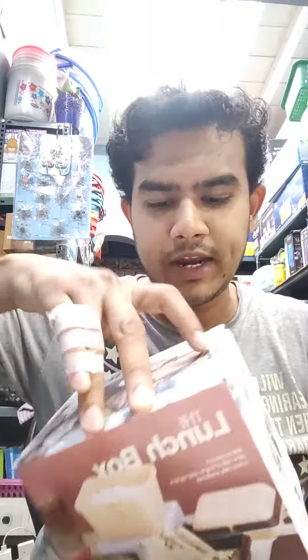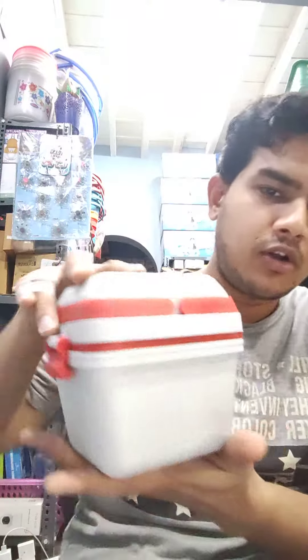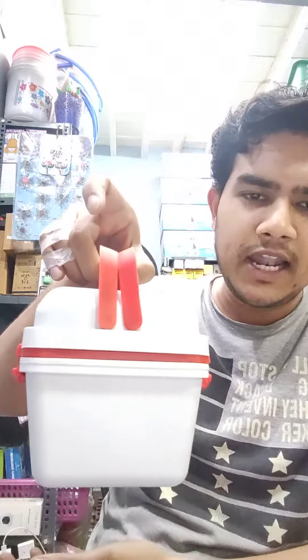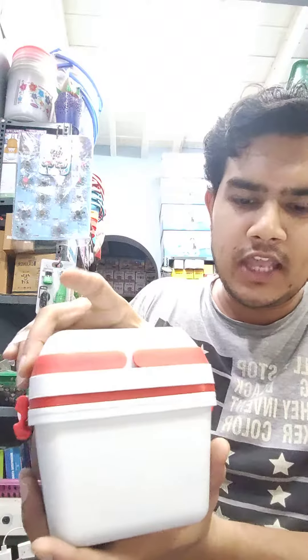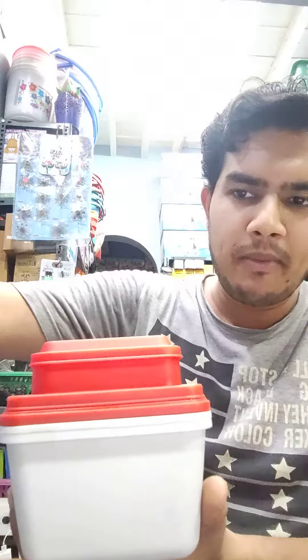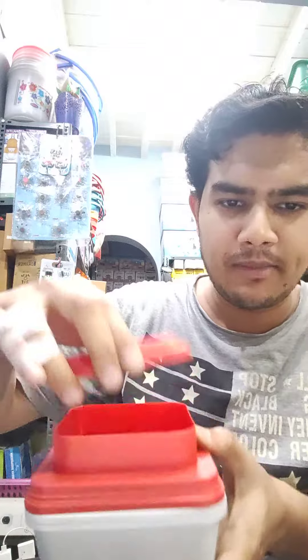Let's try to unbox this. Look friends, this is very compact. Look at the two handles. We can open the top with the side. If you open it, you can see the first layer. The first layer is on the side at the top.